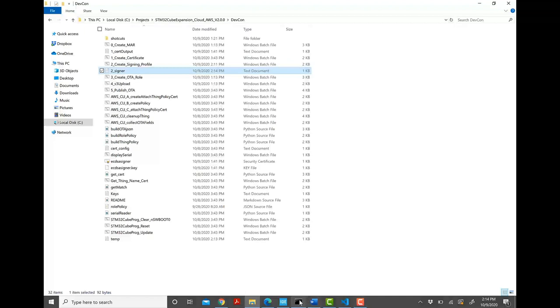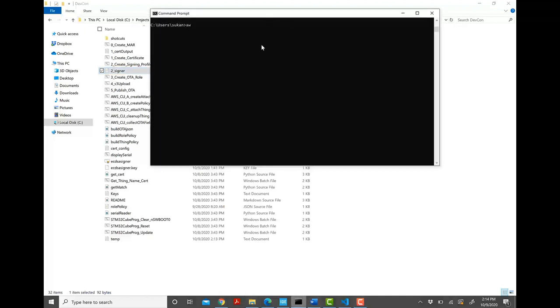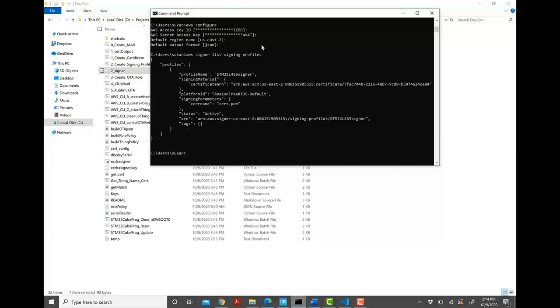Once done, make sure that 2_signer.txt is generated and populated. To verify on the AWS side, go to Command Prompt and confirm you are logged into the prod account by typing 'aws configure'. Once you confirm the Access Key ID matches the prod account, type 'aws signer list-signing-profiles'. You can see that the profile was created.